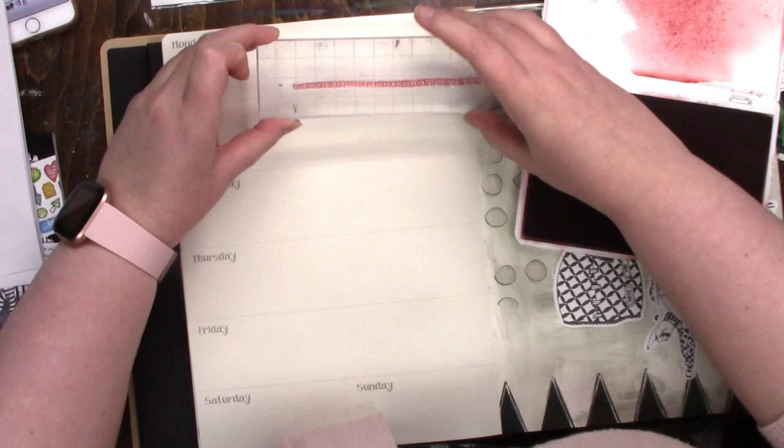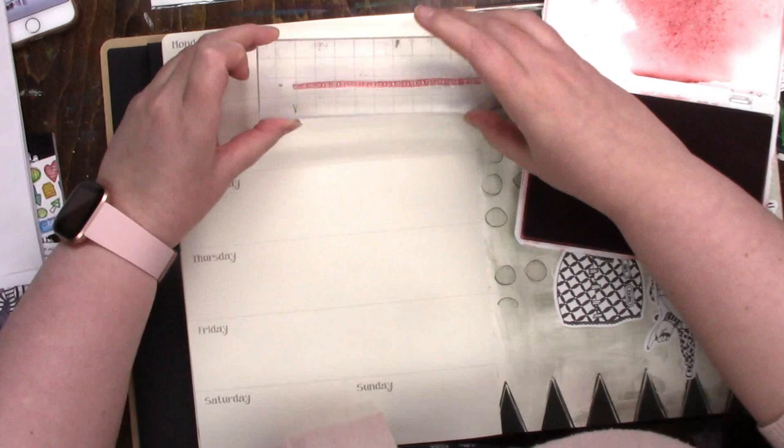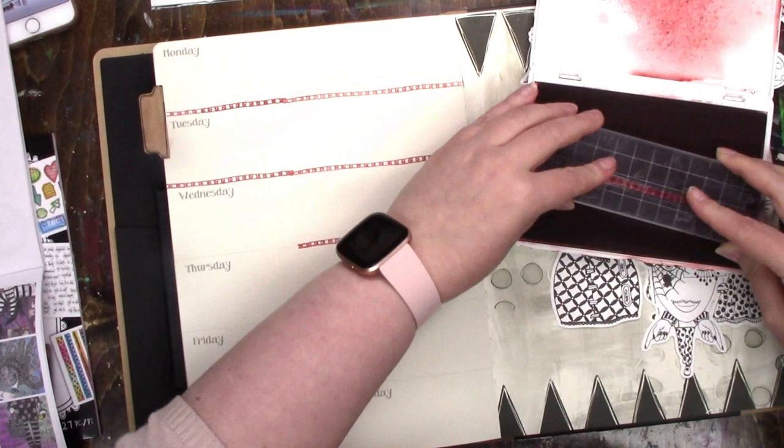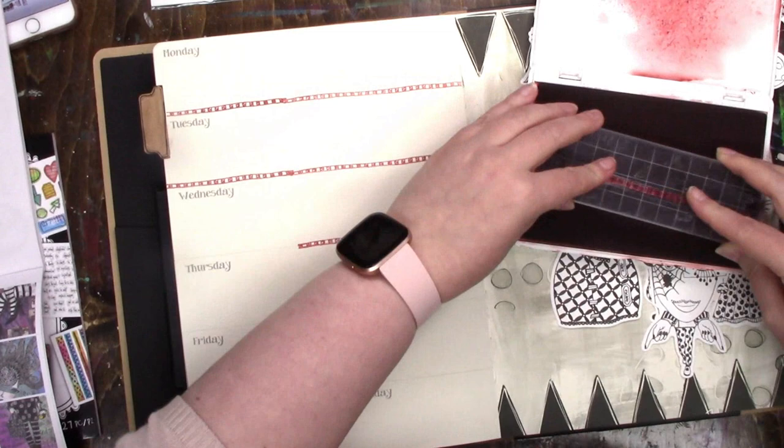It's week two of July in my creative diary. I don't know the names of the stamps — I know in one of my videos, probably the first one, I showed the stamp sets. I think they're pretty much just called 'Creative Diary Stamp Set,' and then 'Creative Diary Stamp Set 2,' something like that — really simple.